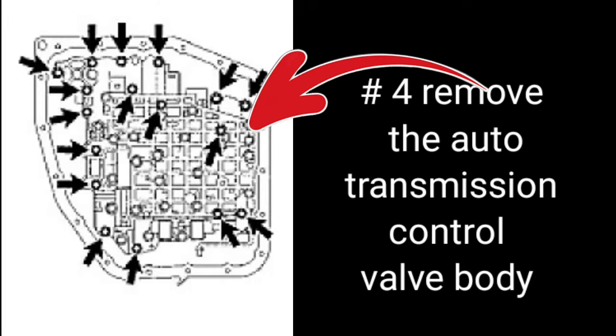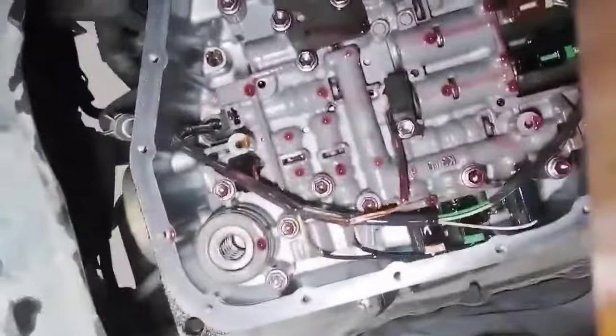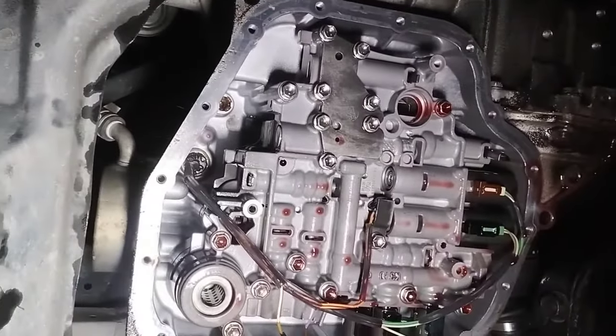Step 4: Remove the auto transmission control valve body. A transmission valve body is the brain of an automatic transmission, outputting signals to engage the clutch and shift at the appropriate time. There are two types of transmission valve bodies: an electronic valve body and a hydraulic valve body.